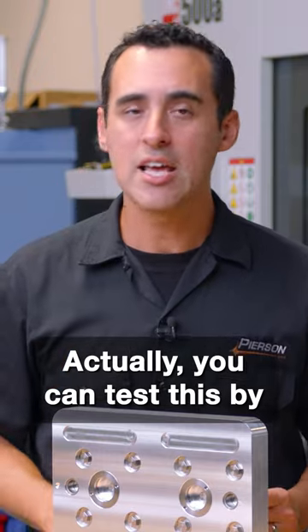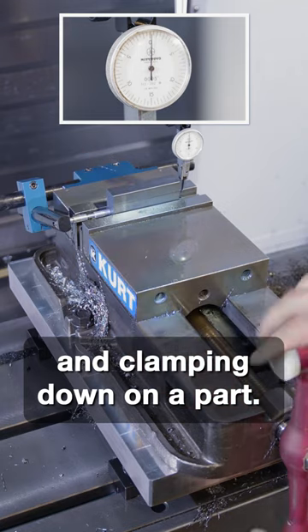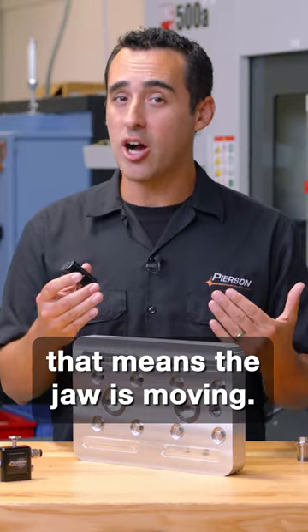You can actually test this by setting up an indicator against the fixed jaw of a single station vice and clamping down on a part. You'll actually see that the indicator moves, and if the indicator moves, that means the jaw is moving.